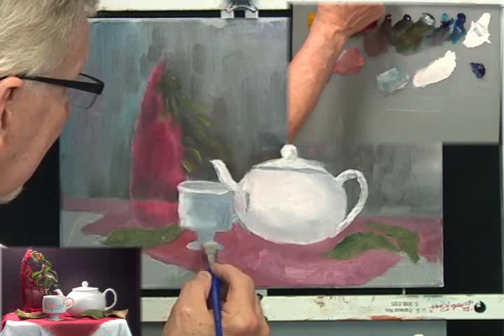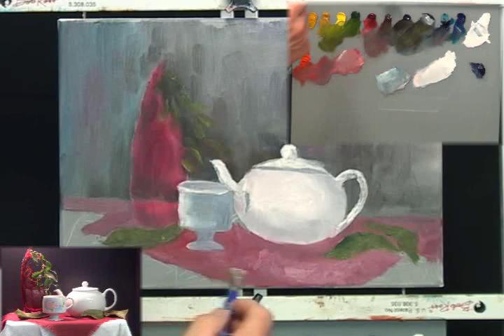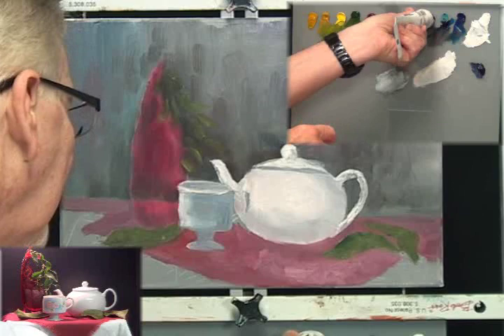We're seeing some nice reflection — the light is hitting here and it fades out to a little darker color back here, which is nice. The bottom is pretty much under shadow down here. Let me put in this other handle. I seem to never have enough midnight black.